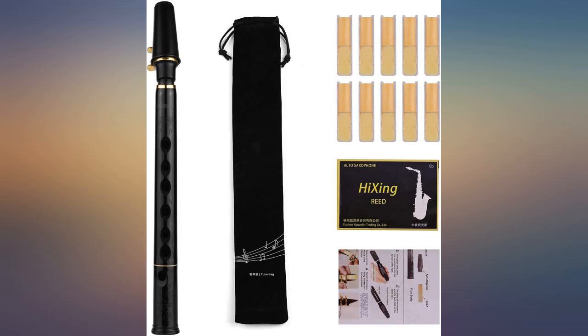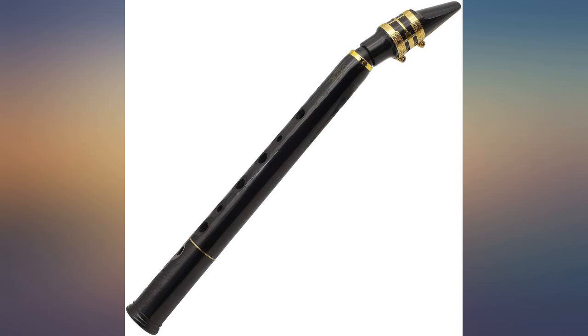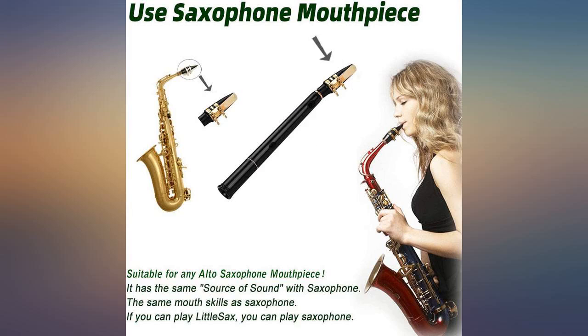The little sax is a great way to make music. I got it because I thought it would be a nice way to sit in my chair and play.